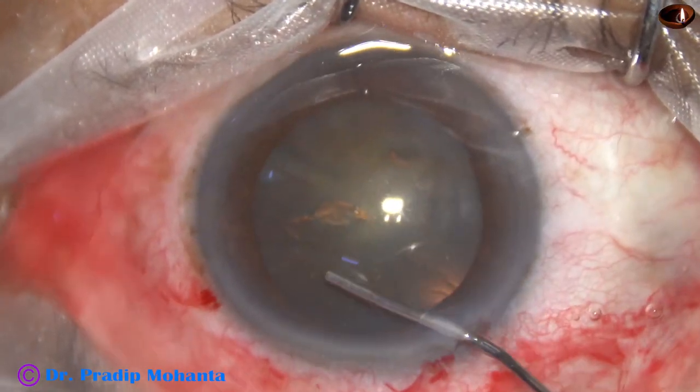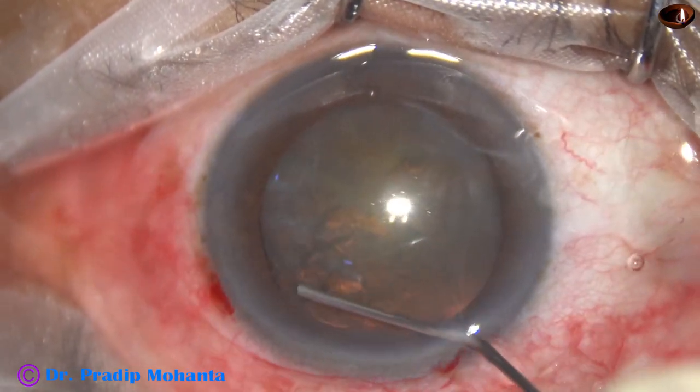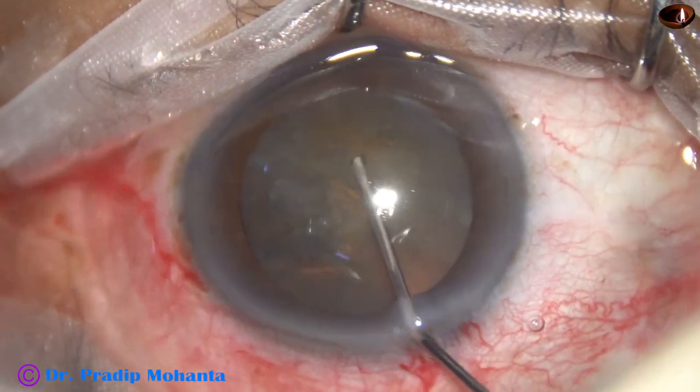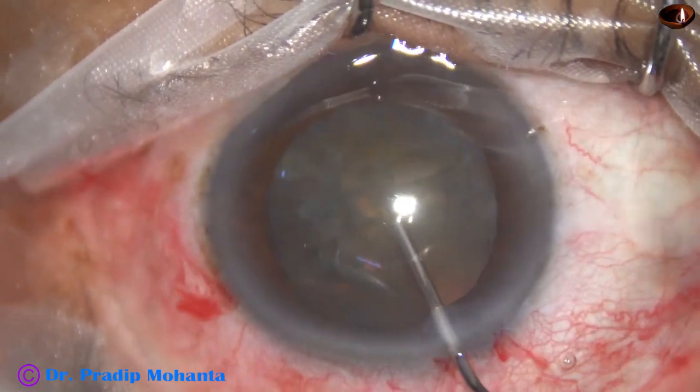Hydrodissection is done with BSS and a 27-gauge cannula. The nucleus is mobilized.